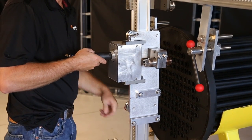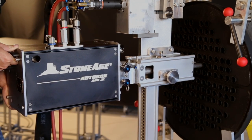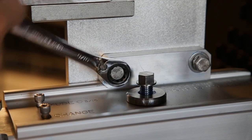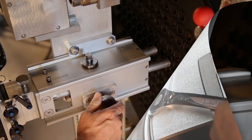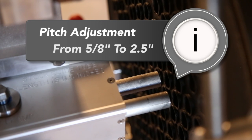Now we're ready to install the ABX2L. The front guide assembly is made to slide right into the positioner and locks in place with four bolts. This is the only part of the setup that requires a tool — we designed it this way intentionally to ensure that the operator tightens the 2L to the positioner securely. Now dial in the pitch to match the tubes you are cleaning. The 2L pitch can be adjusted from 5/8 to 2 and a half inches.